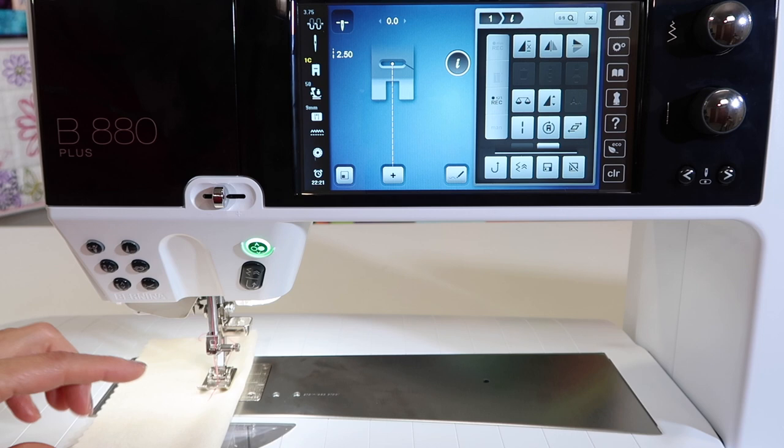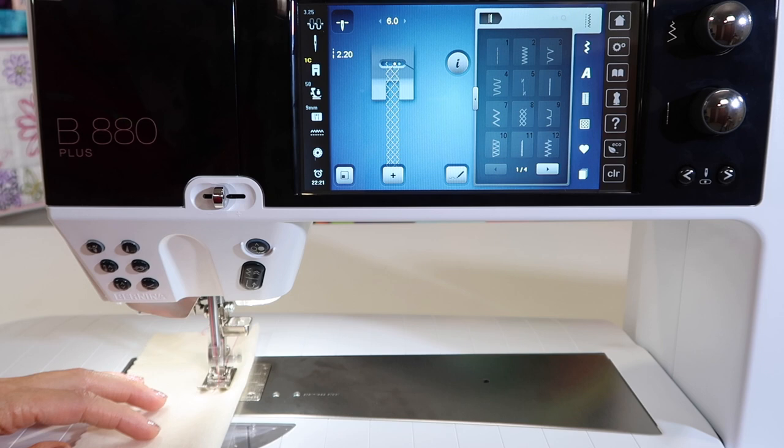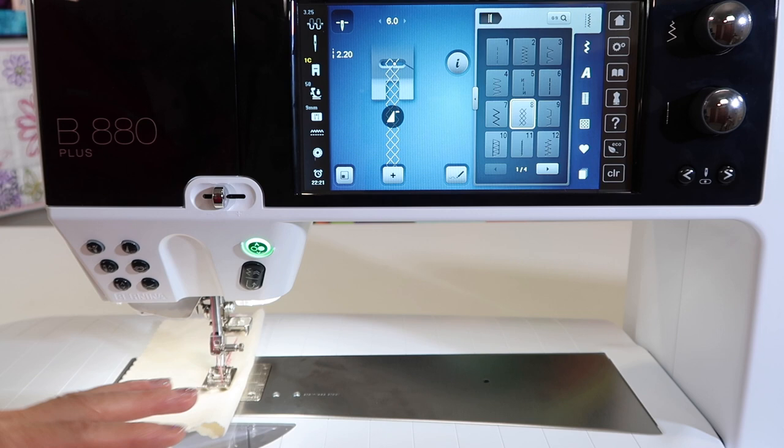But there's another use. What is the top of this button for? Let me switch over to a stitch that will really show you what we're talking about. I'm going to pick stitch number eight — that's the honeycomb stitch — and go ahead and stitch forward a little past where I was so I can see.